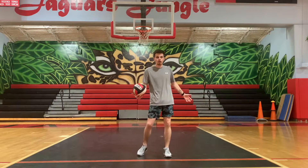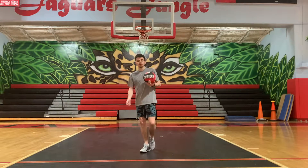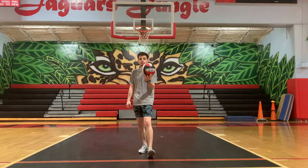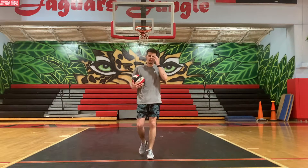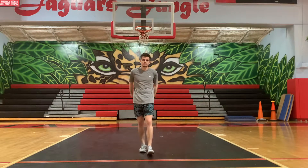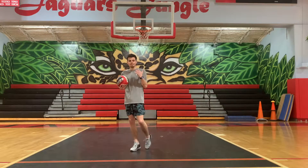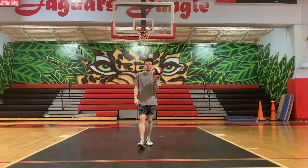You have to be behind this line to serve the ball. If your toe hits that line or your foot goes over it before you serve, that is a fault — we talked about those last Monday or Tuesday. So you've got to keep that in mind whenever you're making that serve: you've got to be behind this line.